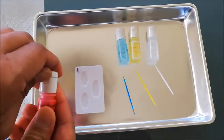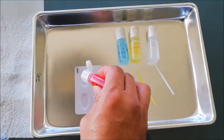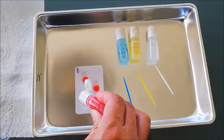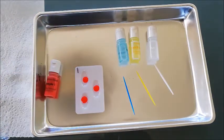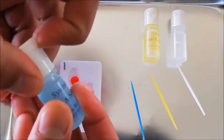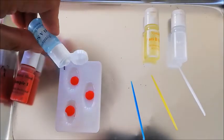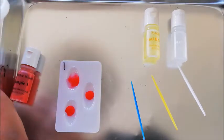Let's get to working out what type of blood this is. Step one is placing a drop of blood in each space. Step two, we're going to take our A serum, open it up, and put a couple of drops of this in the top one. We'll let that stay there for a bit.